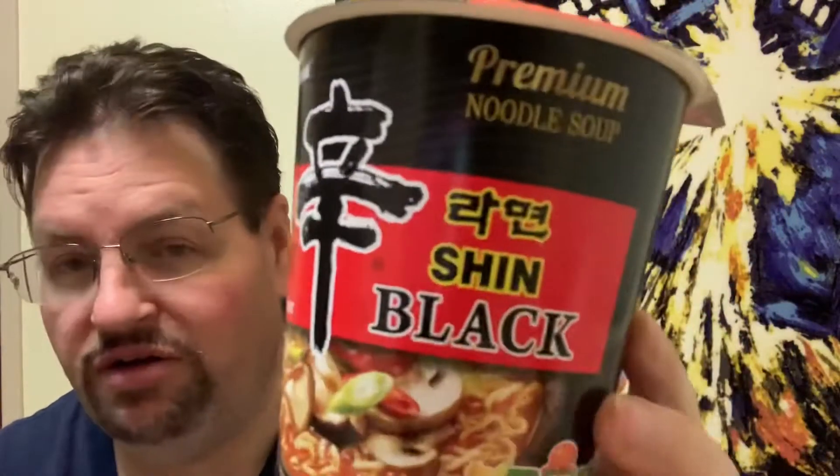I don't always drink all the broth, so it's not that bad. I ran across this one and thought I'd give it a try. I've seen it quite a few times but almost forgot I had it — I went to Winco several months back and it was in the back of the cupboard. This is by Nongshim — it's a Premium Noodle Soup, Shin Black Spicy Pot-a-Fu flavor. The bad news: 450 calories for the whole container and 1,480 milligrams of sodium.